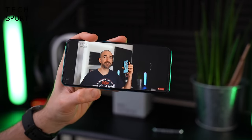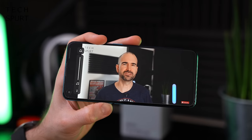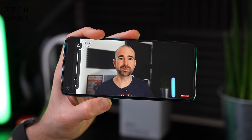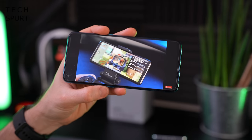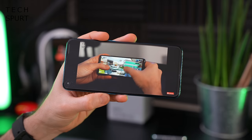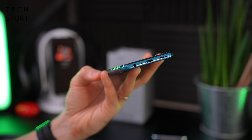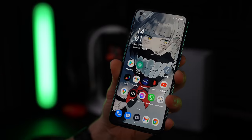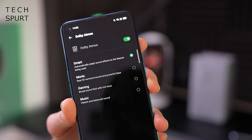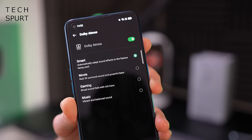Unfortunately while a lot of the competition around the Oppo Find X3 Lite's price point comes with a stereo speaker setup, on this bad boy you've only got a mono speaker down below. On top volume it packs a bit of a punch though clarity is impacted with slight distortion. But the main thing is you've got a headphone jack down below so you can plug in your favorite earphones. You've got Bluetooth 5 as well and in the audio settings there's Dolby Atmos tuning to tweak your output to suit exactly what you're up to.